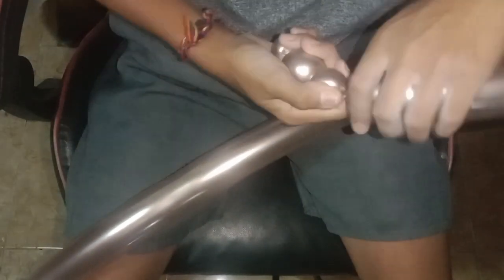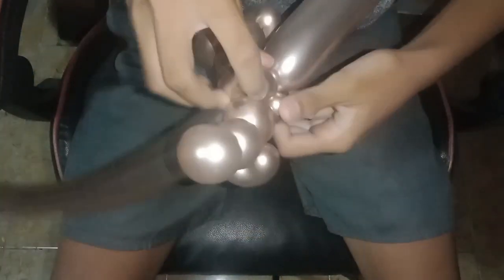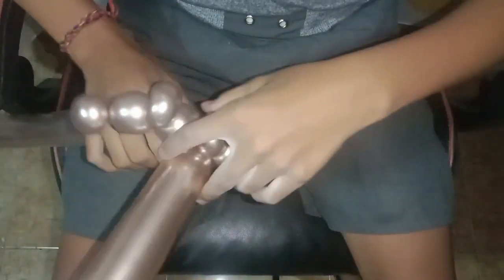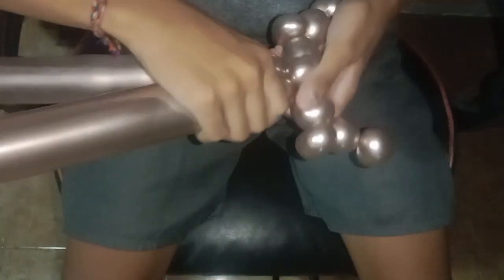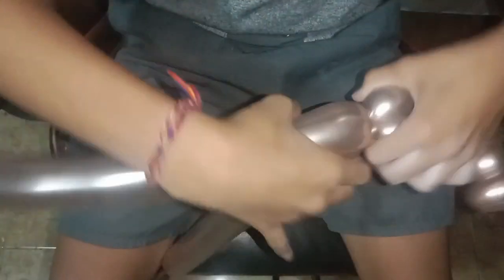Let's see how to make a scorpion with balloon twist. Still the same thing — we make a small bubble. The pincers are done, and now we continue to the body.